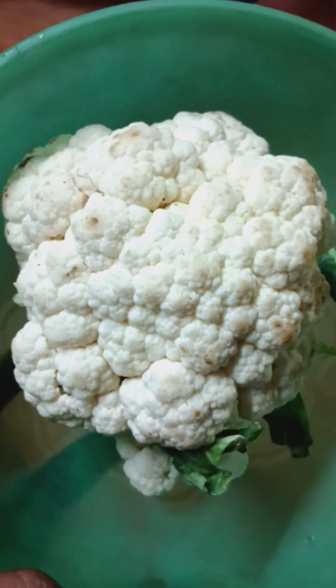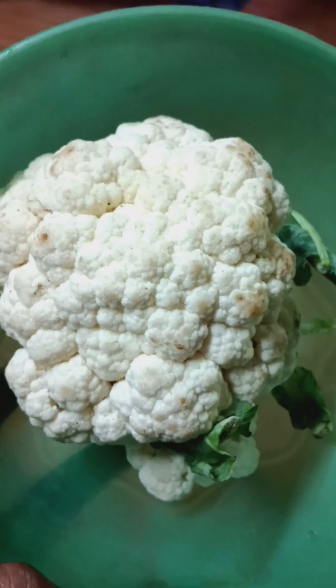Hello everyone, welcome to this video. Today's video is a cooking video. Let's share a simple recipe with cauliflower.